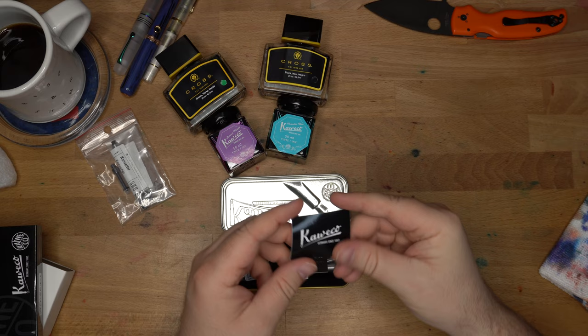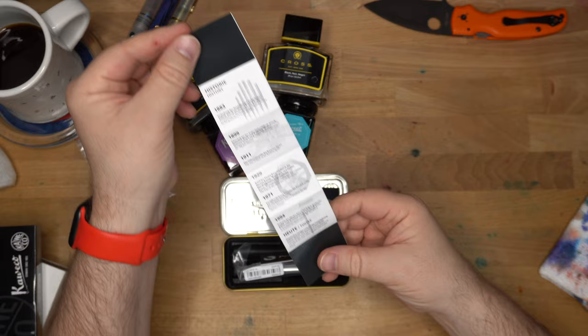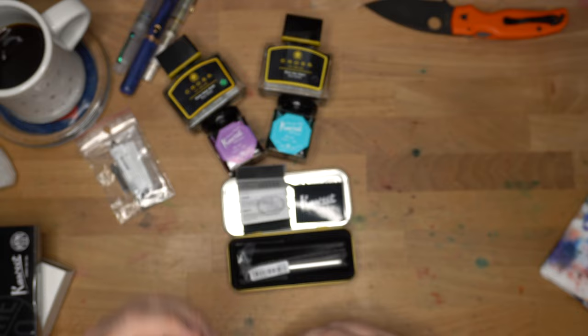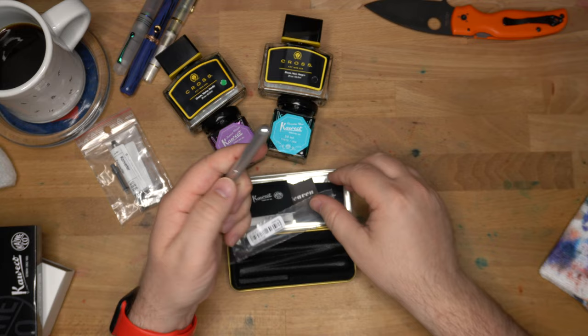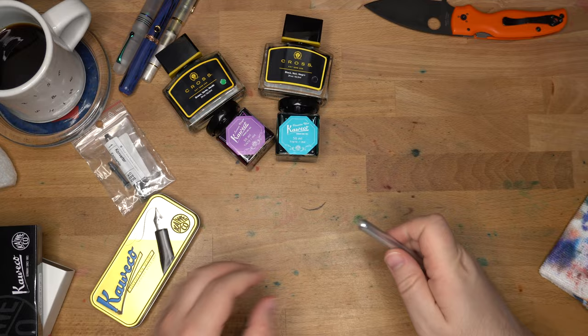Lilliput fountain pen, silver M. There's a Kaweco sticker in there and a little book of Kaweco history — interesting that they include that with their pens. There's also a Pen Heaven card: 'Hope you enjoy your purchase for many years to come. Please contact our experts if you have any questions, big or small.' I've never actually had or used a Lilliput. It is a tiny little pen — that's kind of the reason I've never gotten one, because they're so small.